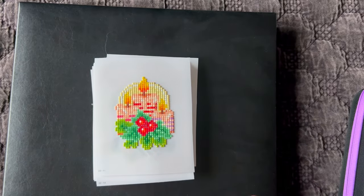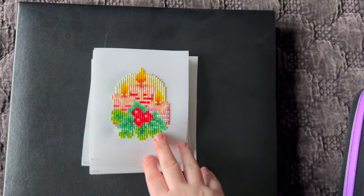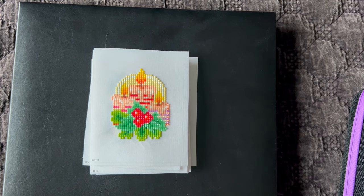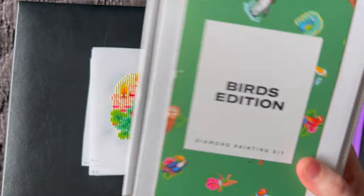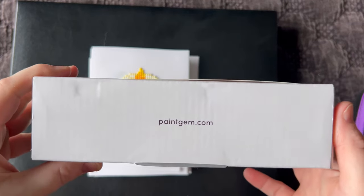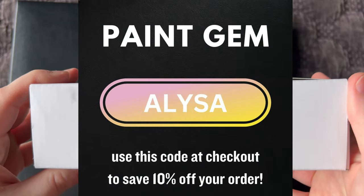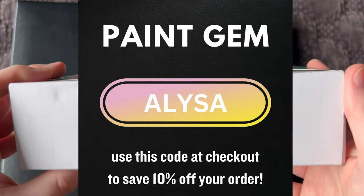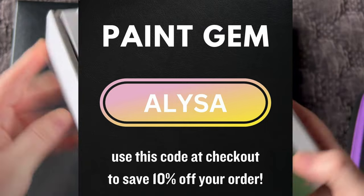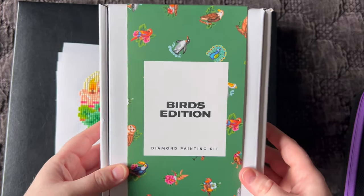This is kind of a post review plus an unboxing plus a look at what I decided to do with my Paint Jam set. If you're familiar with Paint Jam, you'll recognize these things. Paint Jam is a diamond painting company called paintjam.com. I do have a code you can use if you want to make a purchase — it's my name, A-L-Y-S-A — it might be at least 10% off, whatever it is it's going to be up on screen. This is what their kits look like.